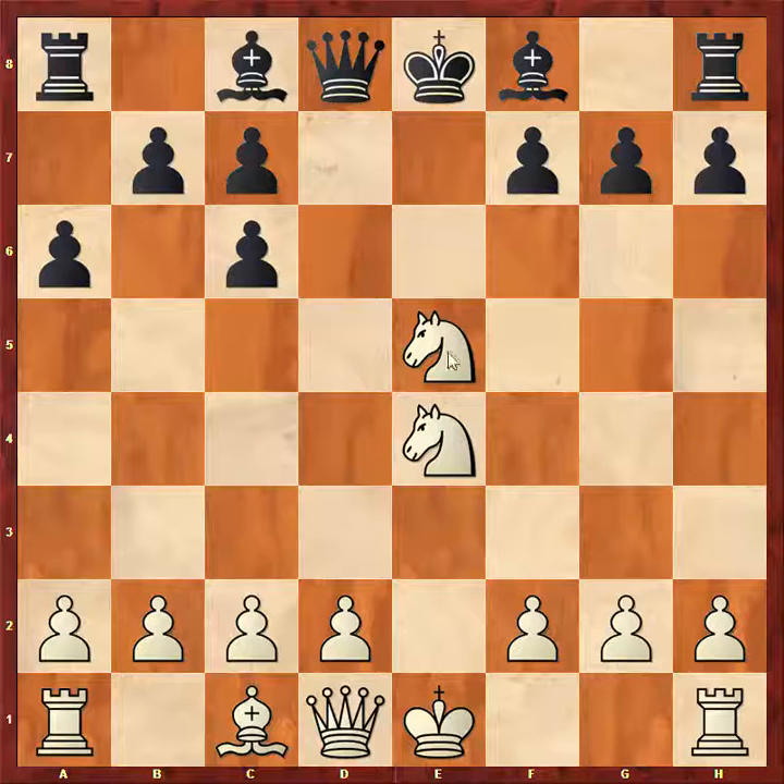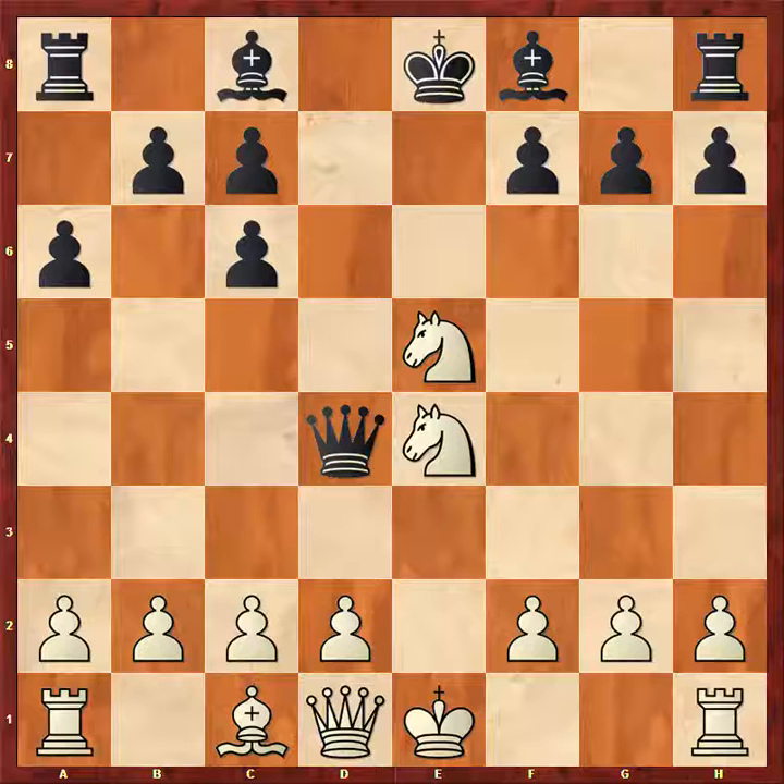This is kind of weird — it almost looks like a center fork trick, except after this capture you're not going to fork these two knights with the pawn, but you are going to fork them with something else. Can you see the move? Yes — queen to d4. Now this type of position comes up over and over again. I really want to make sure you guys understand these tricks.